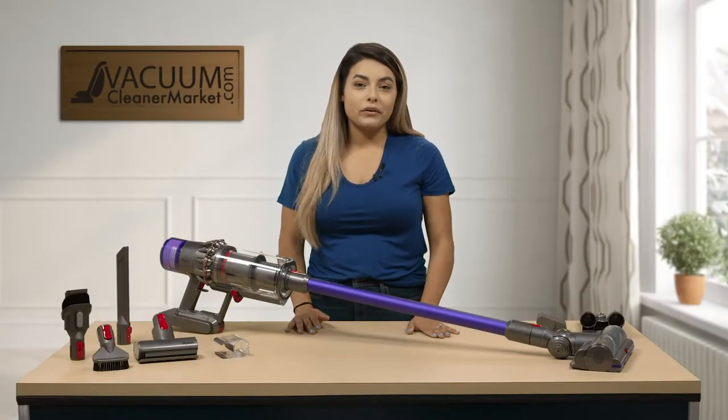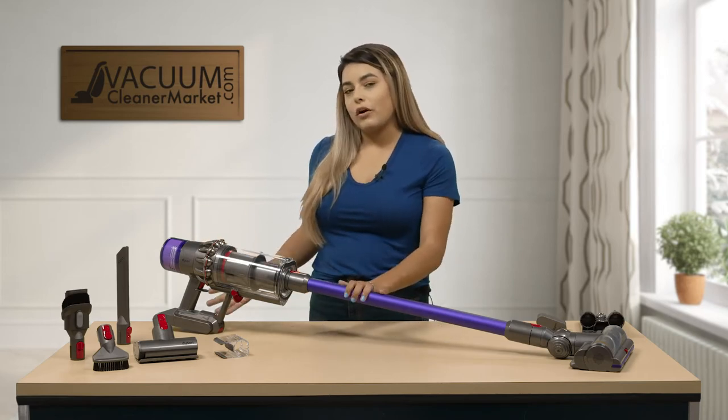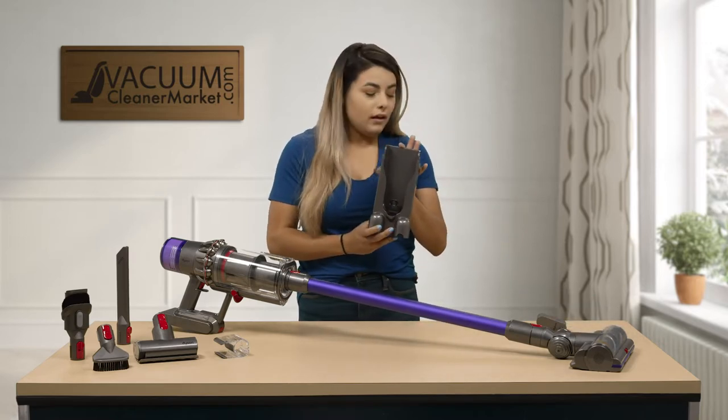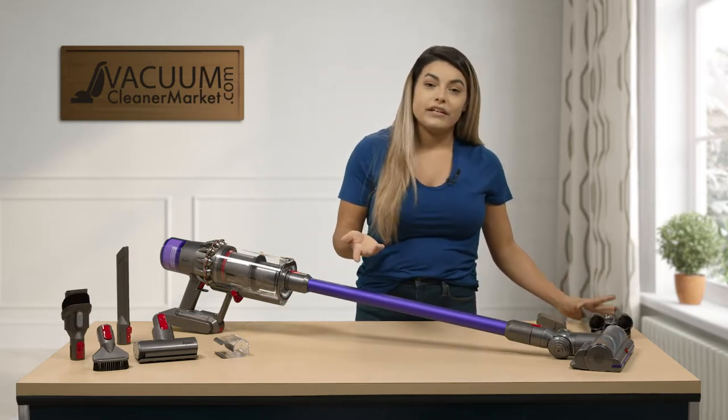This model is a cordless model so it doesn't have a cord attached to it, so you don't have a cord following you. It does have a charging port it comes with, and you can go ahead and attach this to your wall whether it be in your closet, your pantry, or even in your kitchen.